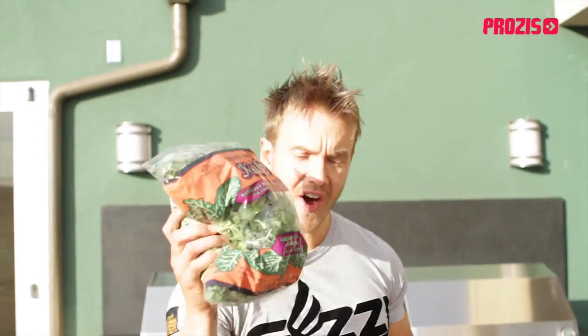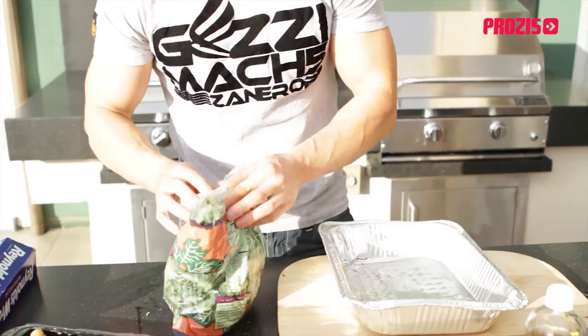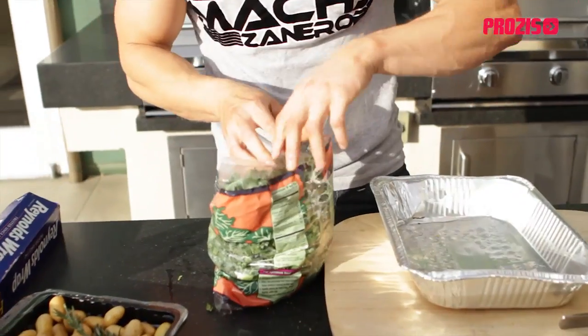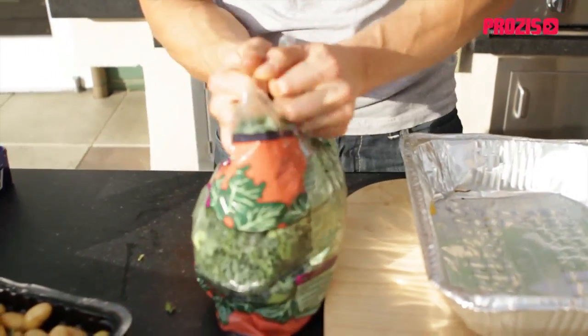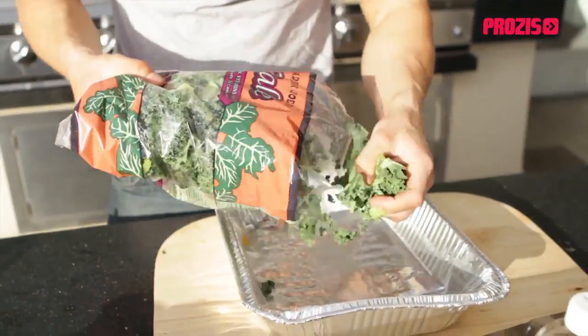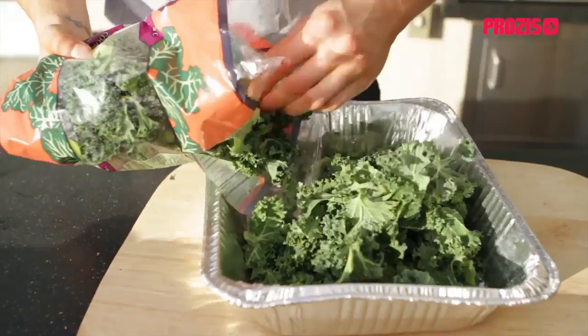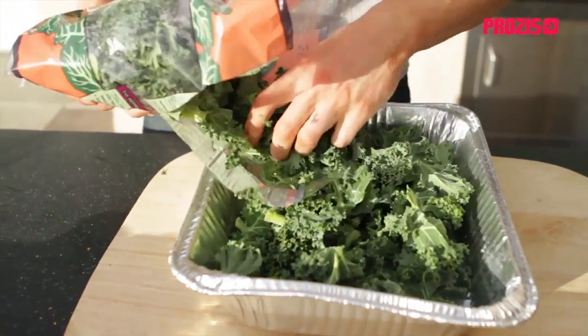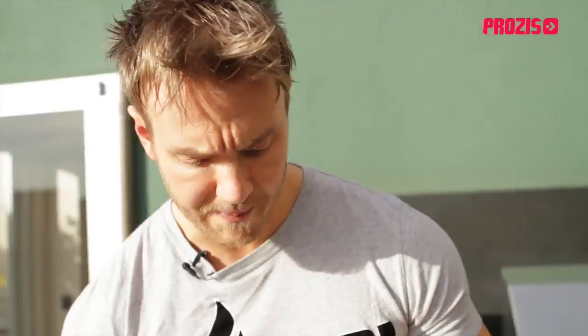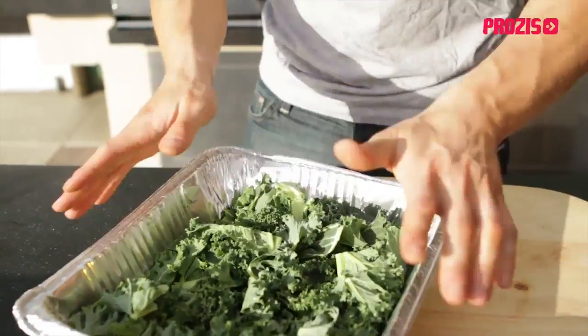I'm going to start off with our greens — kale. It's a massively underrated food in my eyes, very nutritious, rich in iron and lots of essential minerals. We'll use half a bag. You're going to see a lot more of this on Fit Foods — people are starting to bake with it now, using it as a real super green food. I'm going to add that in there as our bed.